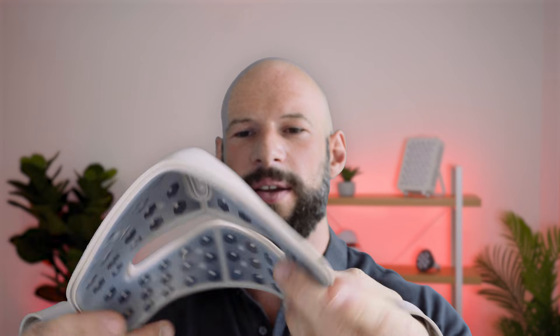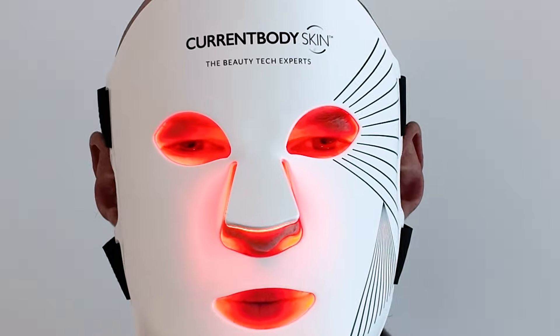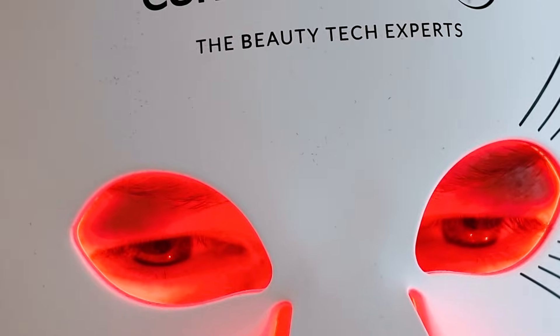Knowing all this, what do I personally like? I like soft shell masks, but specifically what I'm calling 3D soft shell or semi soft shell masks. I have one here — the Rojo mask. It's silicon and flexible but already pre-molded, not flat, which gives an even better fit to the face and in turn even better light coverage. It's still nice and lightweight with all the benefits of a soft shell mask. Other examples are the Current Body semi-molded mask and a few other options out there.